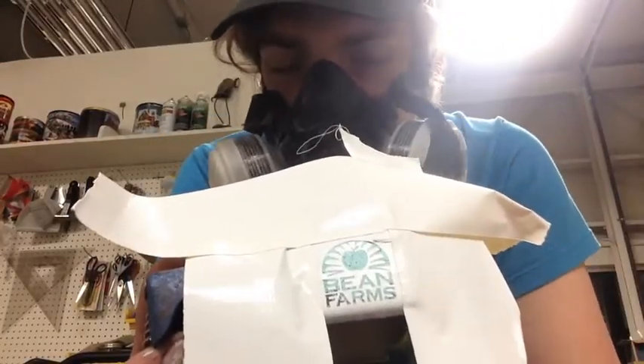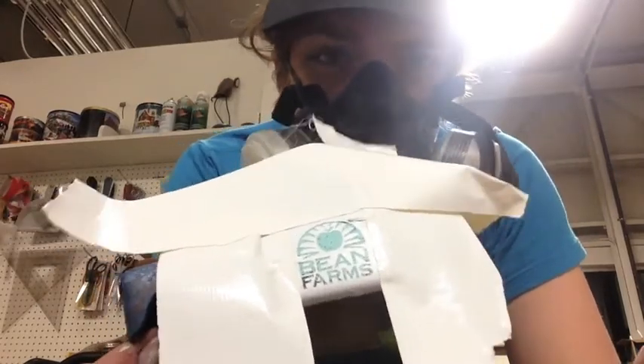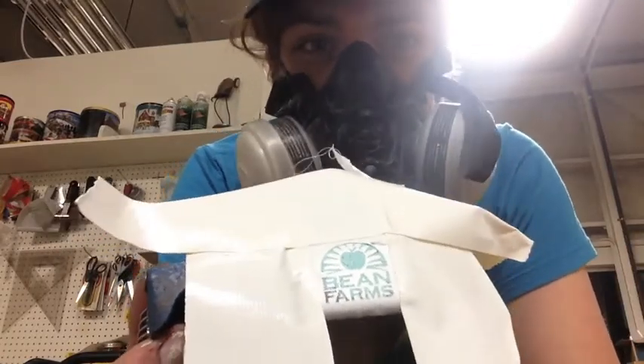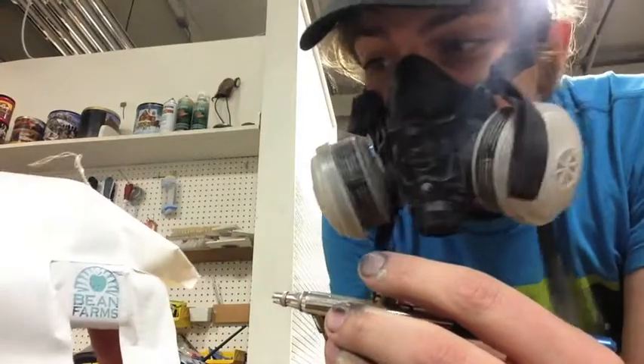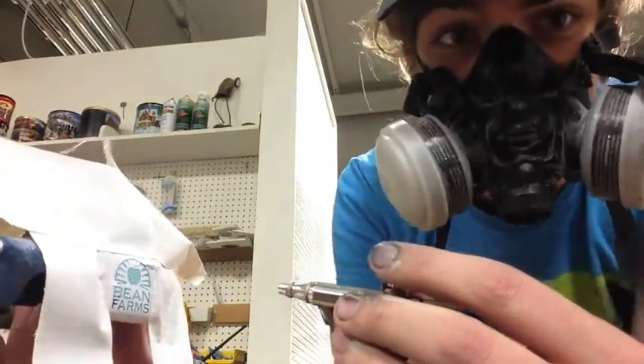I've masked off most of the model, just enough. I'm going to be controlling the paint enough that not too much delicate masking is needed. And then I'm just going to use two or three very light coats to put paint on this.